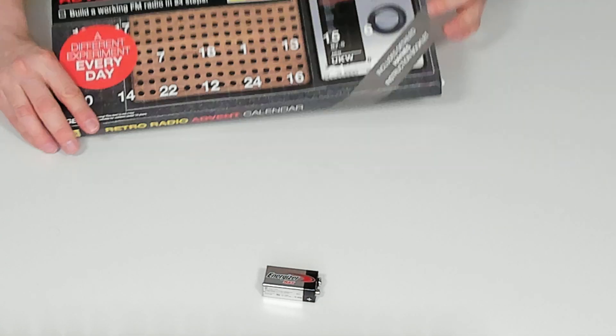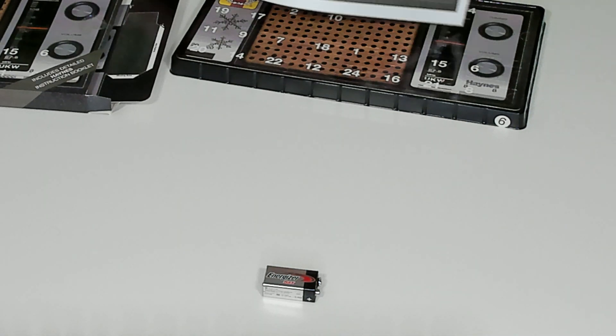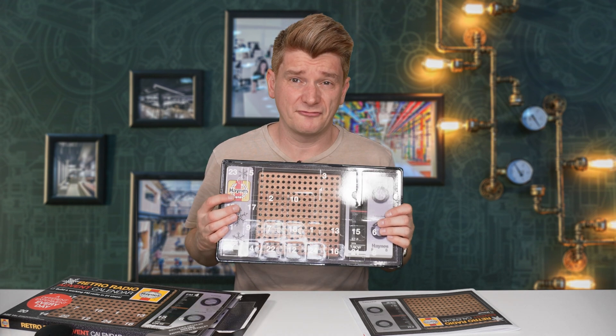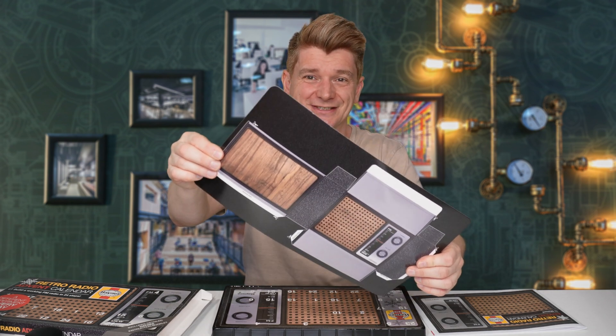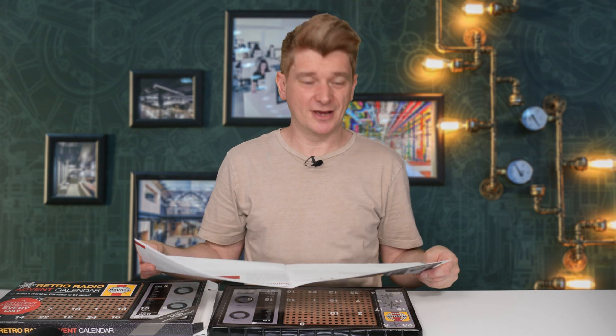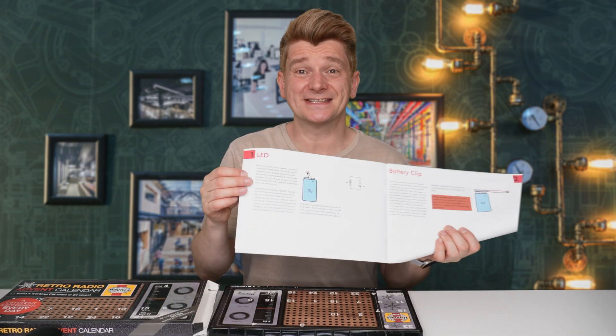Inside there's a tray. First of all we've got the instruction manual — it's really big. Here's the advent calendar and on the front we've got the doors numbered 1 to 24, this cool little cardboard cutout that you can turn into an old-fashioned radio look-alike. It also needs one 9-volt battery which is not supplied. It's actually a bit of a spoil — as you read through these pages it tells you what you're going to get behind each door. Door number 1, you get an LED — it's in the book. If you don't want to know and want a surprise, don't look in the book first.